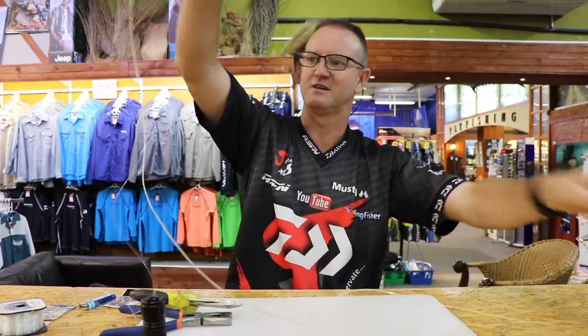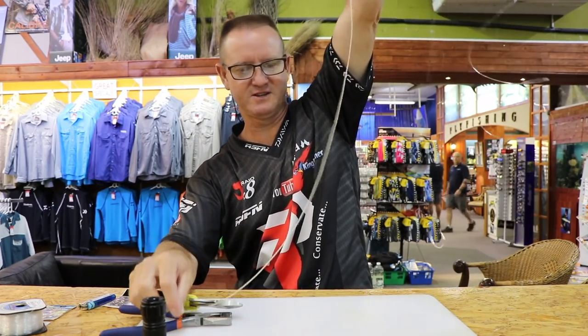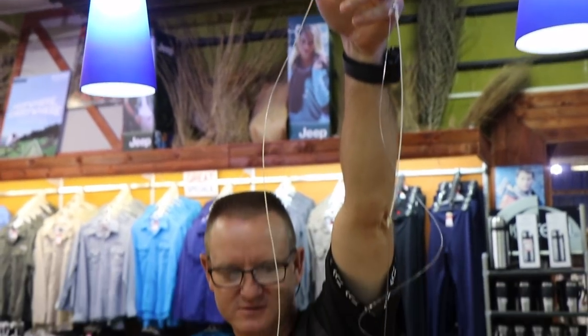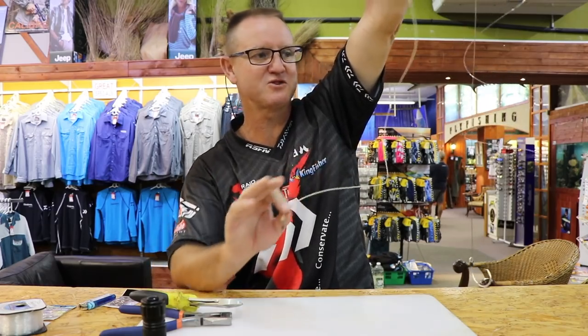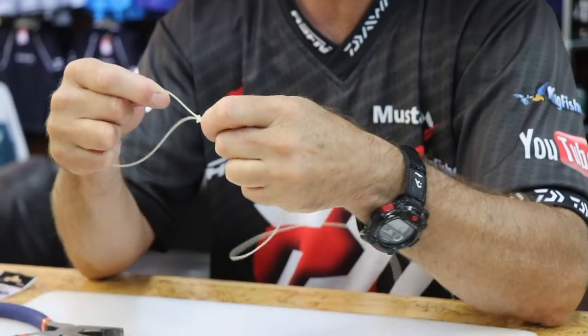Total length is about 1.6 meters - that's the whole trace ready to fish in clean water. I'll do the exact same trace for dirty water or nighttime fishing next.